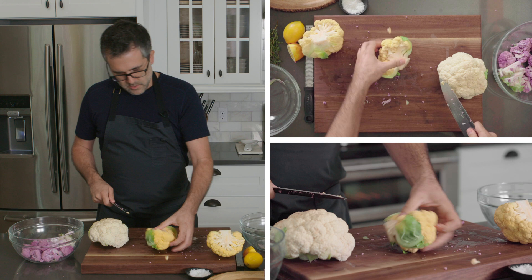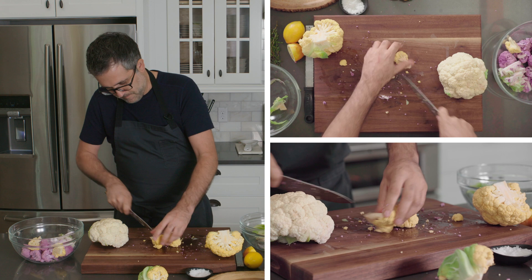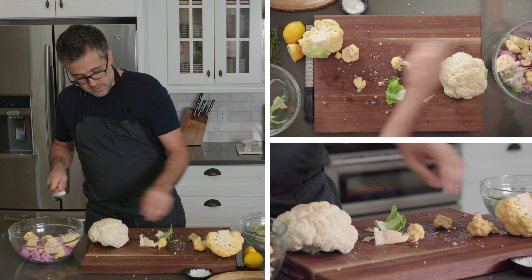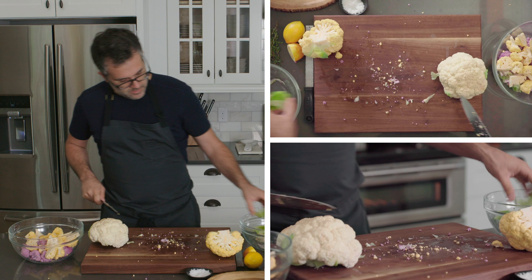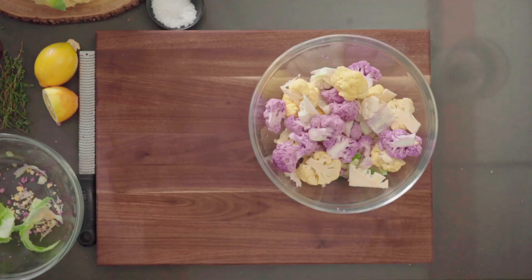We're going to roast these up, and nothing beats a perfectly roasted cauliflower or cruciferous vegetable. You can do the same thing with broccoli, broccolini, or broccoli rabe. The key to roasting is temperature, and also how much you're putting on the sheet pan. Many people crowd the pan so the florets don't get full heat — you end up creating more of a sweating and steaming rather than a roasting and caramelization.